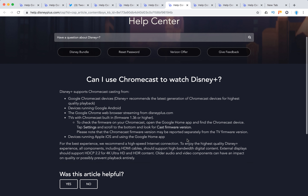Disney Plus also supports Chromecast. Compatible setups include devices running Google Android, Google Chromecast devices, the Google Chrome web browser, TVs with Chromecast built-in, and devices running Apple iOS using the Google Home app.